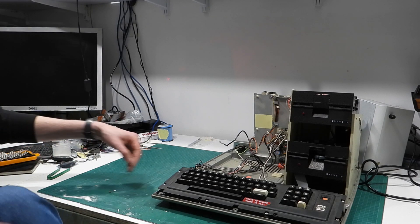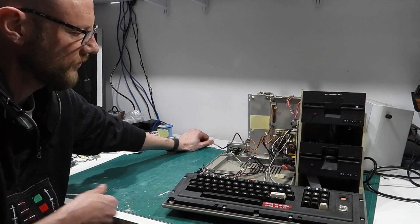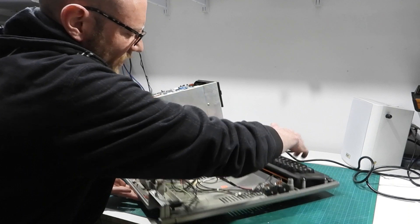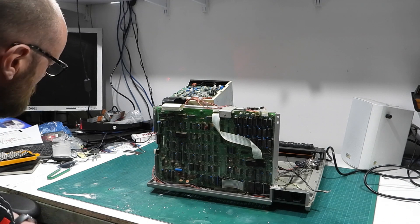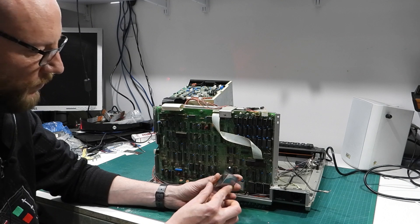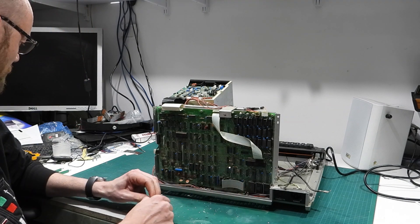With the CRT out of the way, we swing this round and take the board with it, and we have access to the entire main board. I have a replacement ROM from Ian here, and if I open this up...